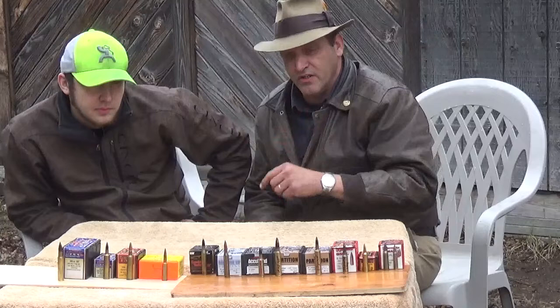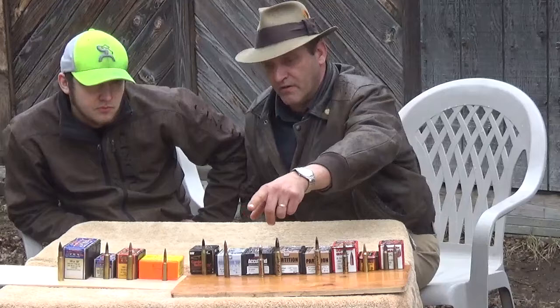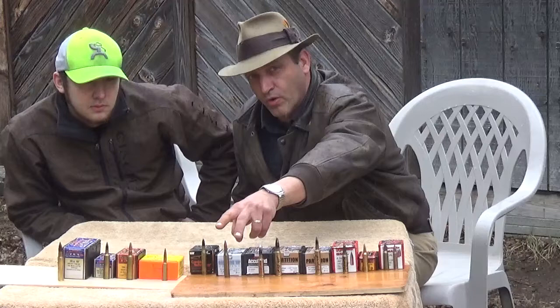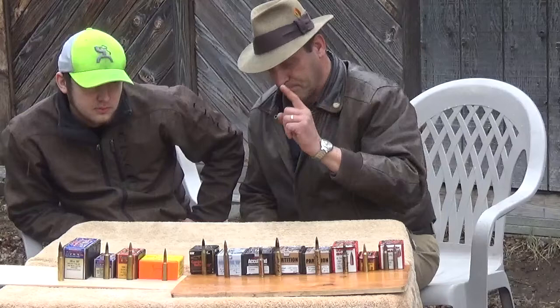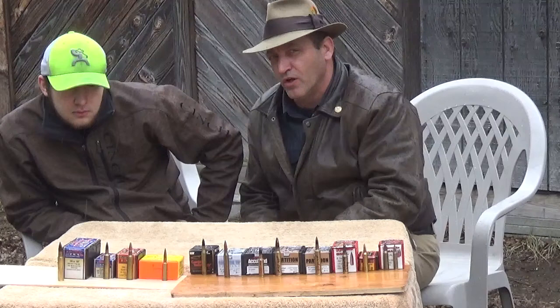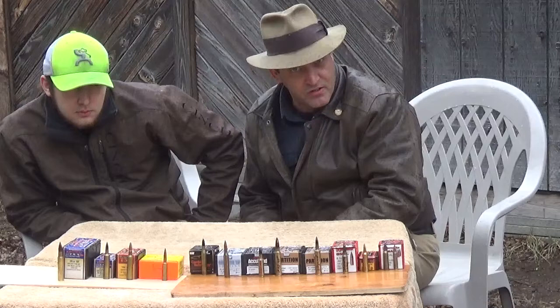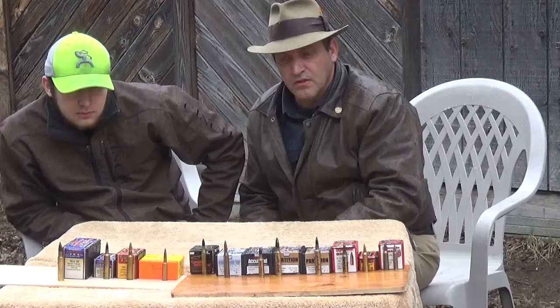I will say this in all honesty: for normal hunting applications, I've never been done wrong with Nosler Ballistic Tip, Speer Hot Core, or Hornady Interlocks. I have killed more deer and elk than I can possibly count with standard lead and copper bullets. But here in Montana, where you can hunt everything from antelope to moose at the same time, I try to go with a tougher bullet because I never know what I'm liable to run across at any given time.